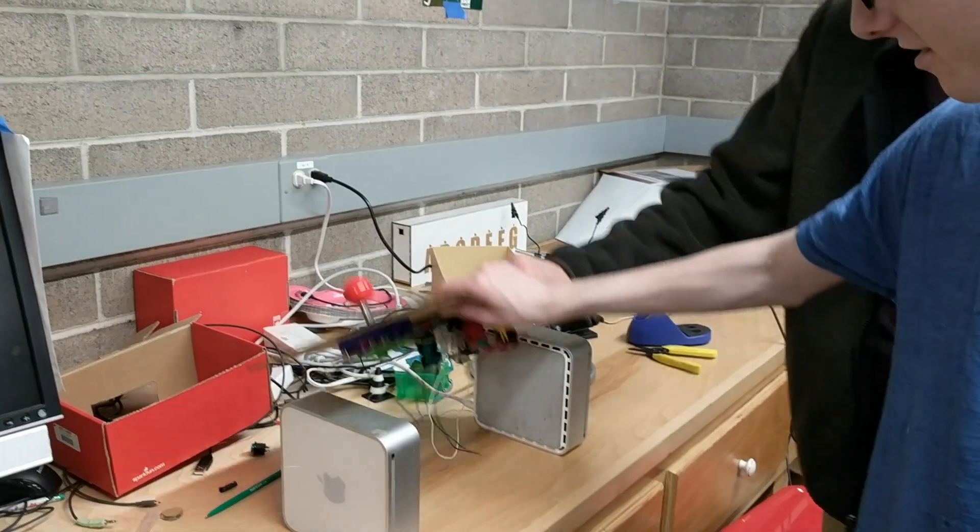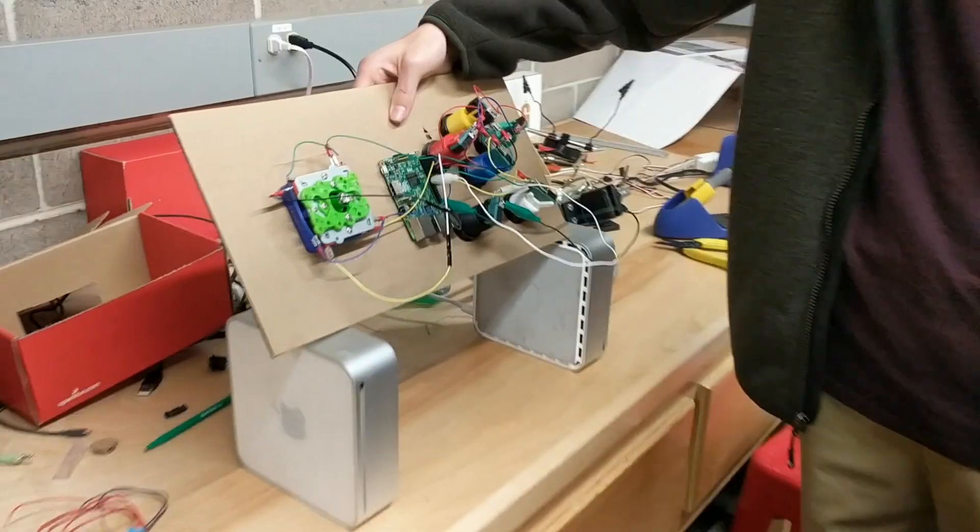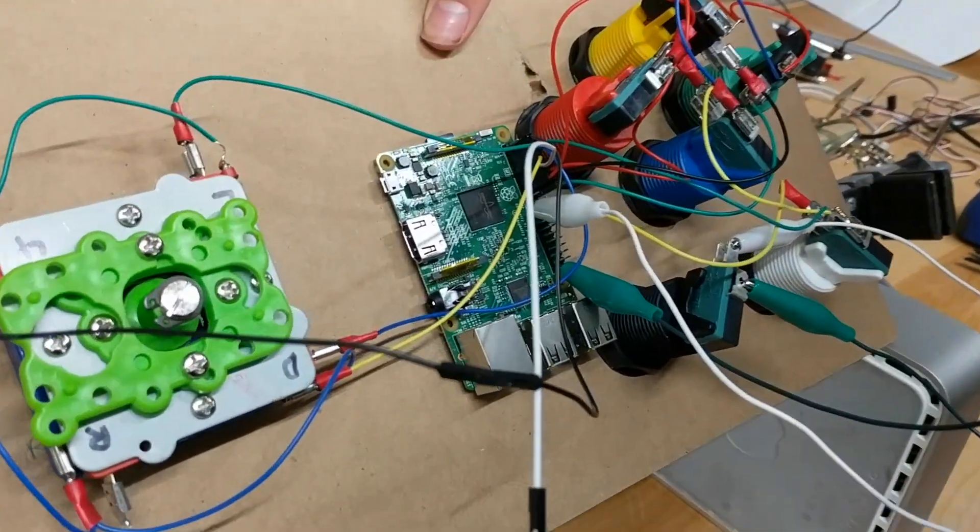So last year I had my students use the Raspberry Pi pretty frequently. Did some cool stuff. More on that, but one of the challenges of it...